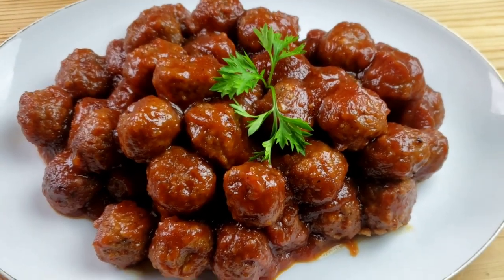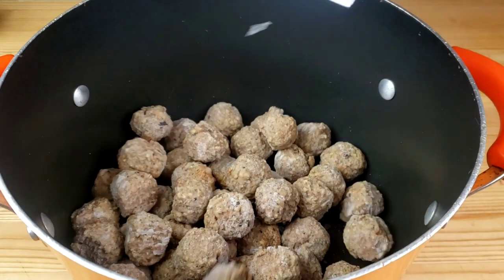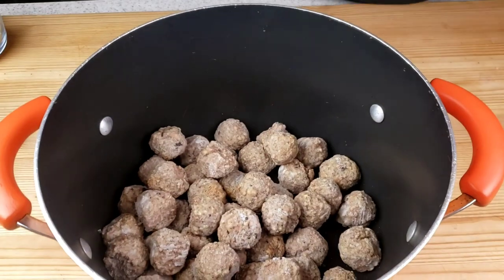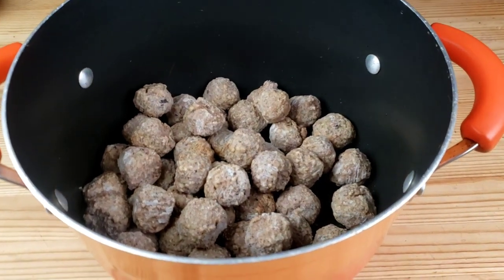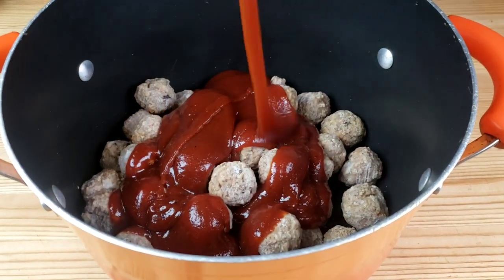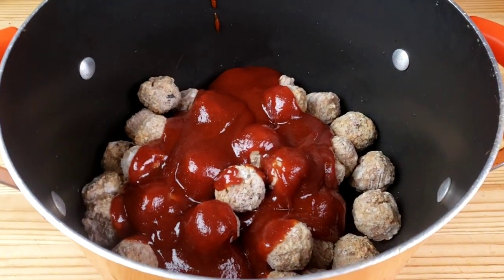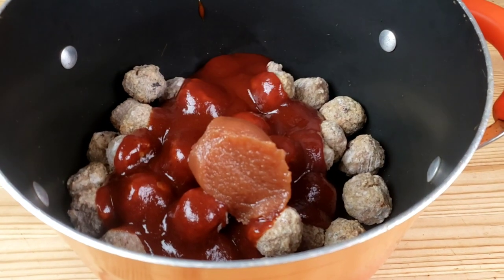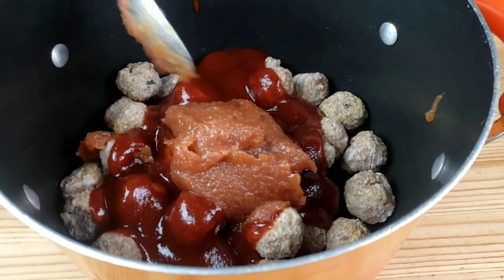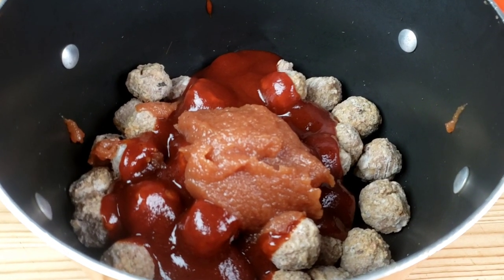Now let's work on our last dish — apple butter barbecue meatballs, they are so yummy! Into a large saucepan, place frozen meatballs, add barbecue sauce and apple sauce. You can use any sauce you like. We're also going to add half a cup of water — I realized after I had the meatballs on the stove that I forgot to add it.